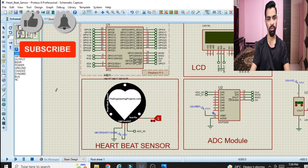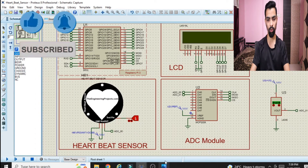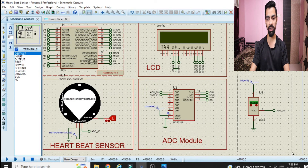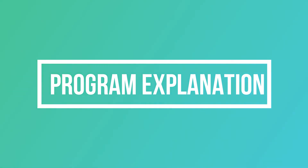In this way we have completed the LM35 to Raspberry Pi connection. This is the complete circuit diagram. To build the full circuit you must watch the first part of this project — from that video you can implement Raspberry Pi with LCD, heartbeat sensor, and ADC, and from this video you add the LM35 temperature sensor. Now we will see the programming part.